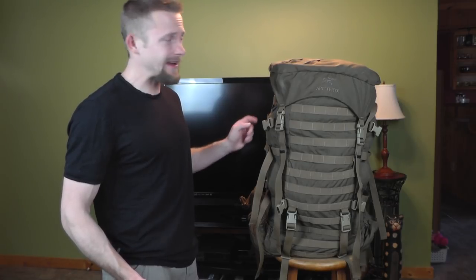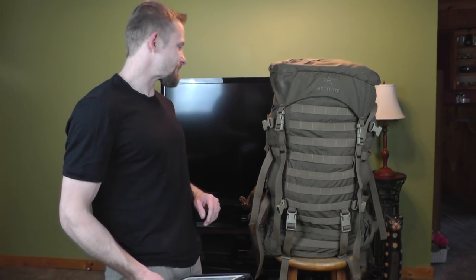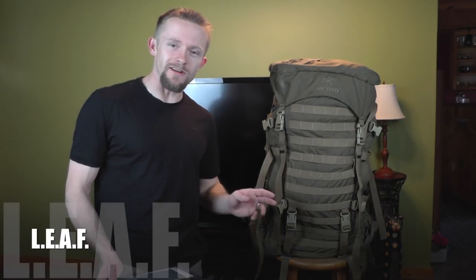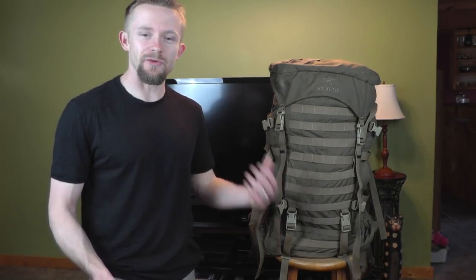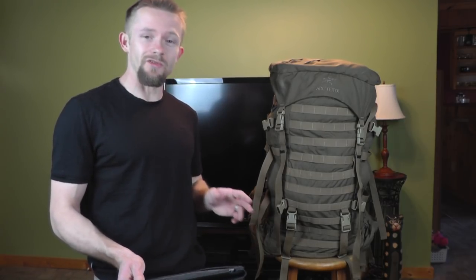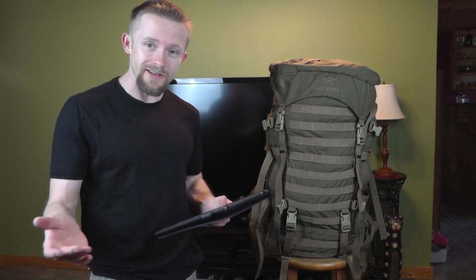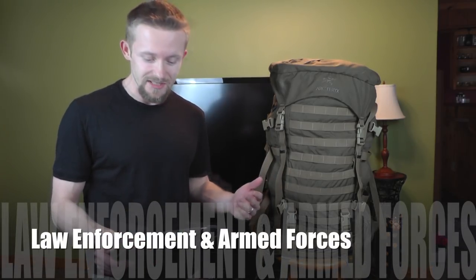This is the Arteryx Tango pack — basically a civilian version of the ILBE United States Marine Corps rucksack. Now I say civilian, but really with the LEAF program from Arteryx these are not meant to be purchased by individuals like myself. You can't just go to their website and purchase this. You have to have somebody who's in the armed forces. Arteryx has a list of rules to buy a LEAF product. LEAF stands for Law Enforcement and Armed Forces.